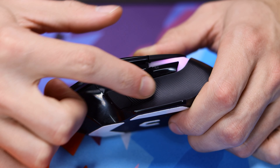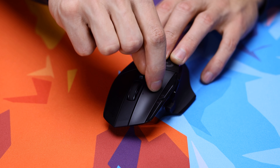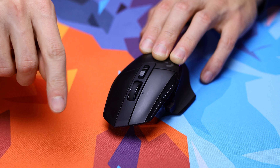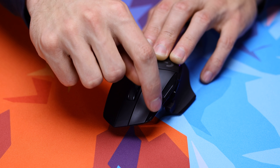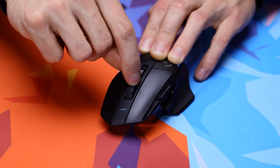The G502X Plus is using what Logitech's calling LightForce Hybrid Optical Mechanical Switches, which are supposed to give you the speed and performance of an optical switch while also retaining the feeling of a mechanical switch. So far they've felt really nice, with mouse buttons one and two having very little to no pre-travel, with some post-travel present but really only when clicking more towards the front of the mouse buttons, and not towards the back.